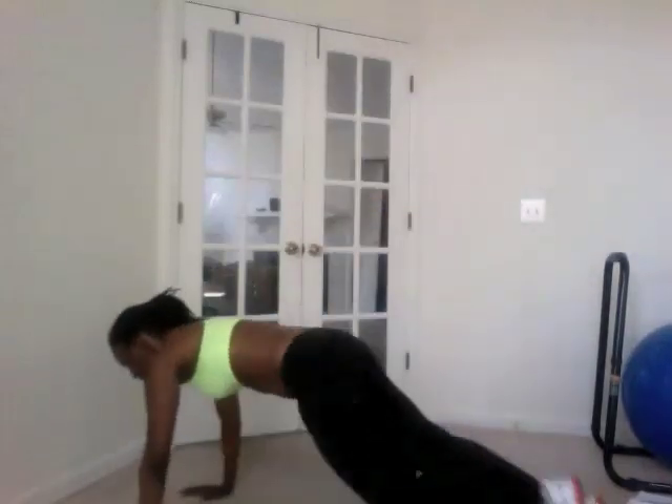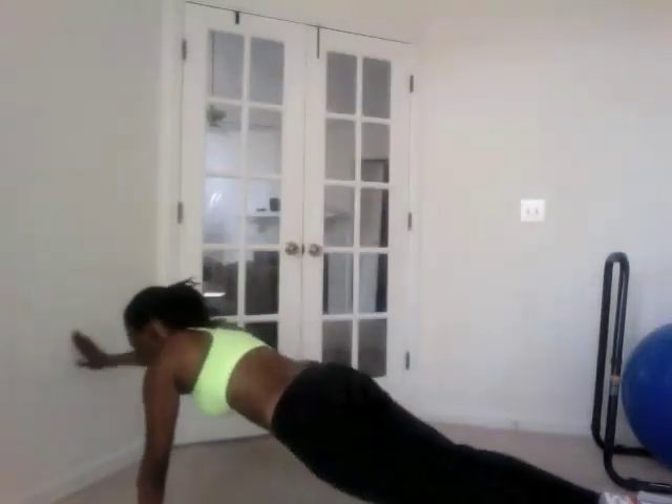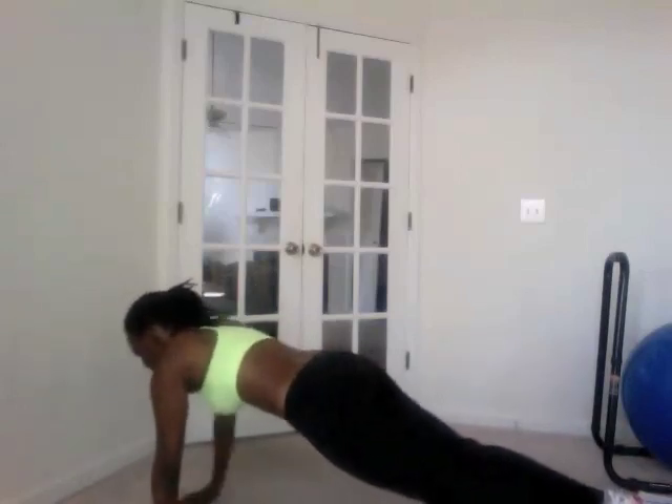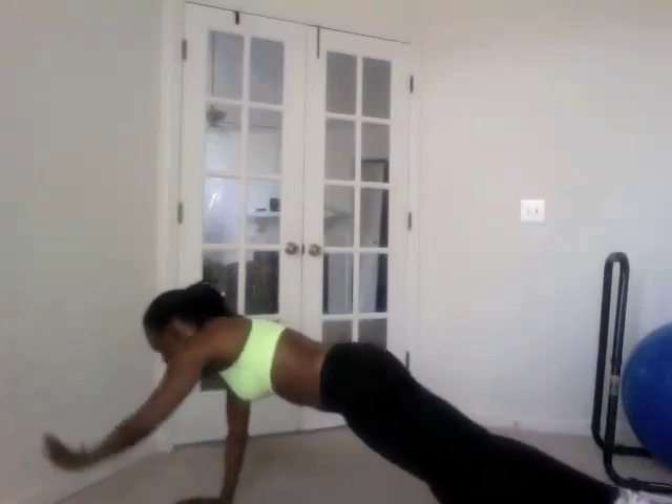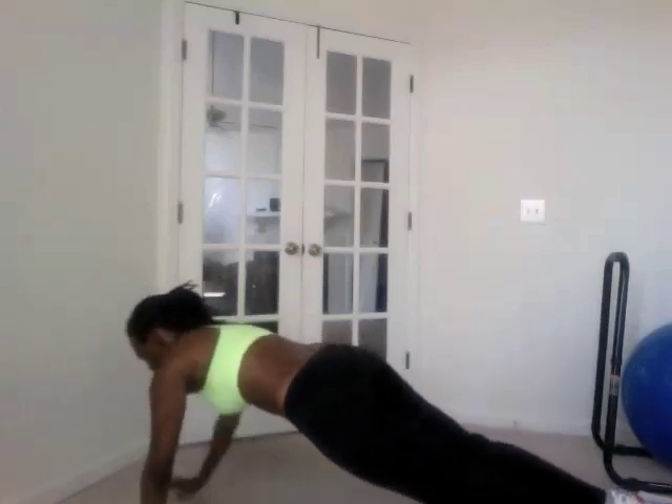Plank wall touches — that was eight. Okay.